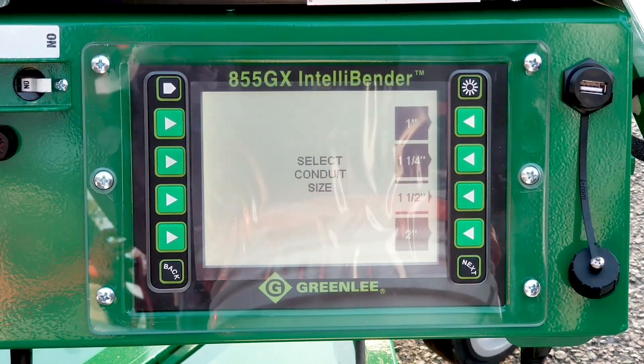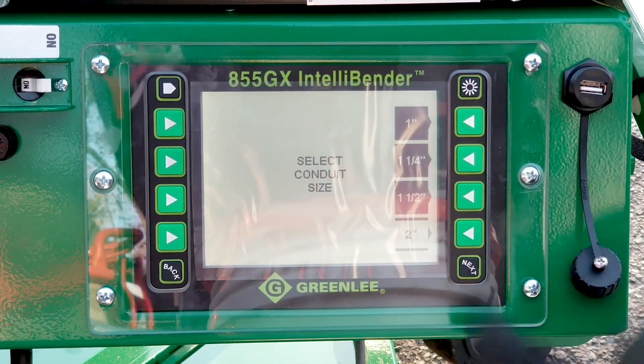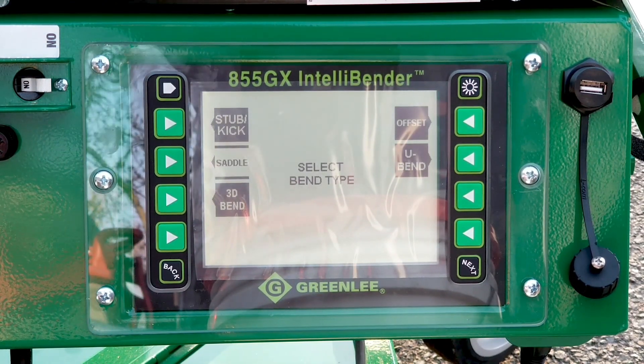You hit next, then select the size of EMT that you're going to bend and hit next. Then choose the type of bend that you want to do: a stub kick, a saddle, a 3D bend, an offset, or a U bend.